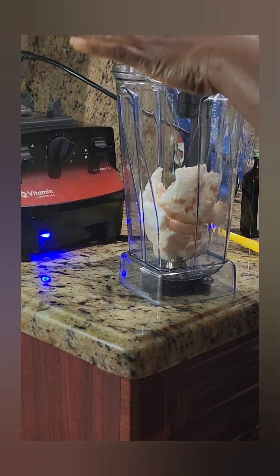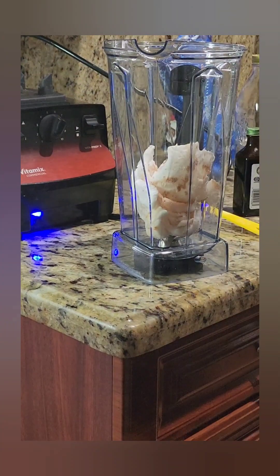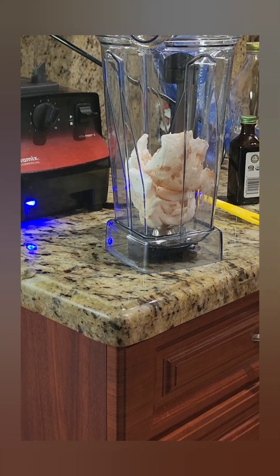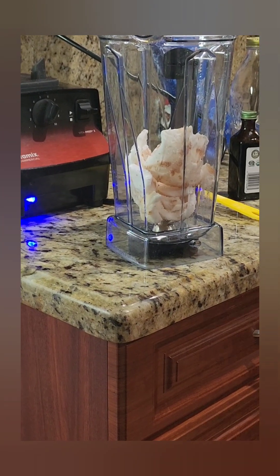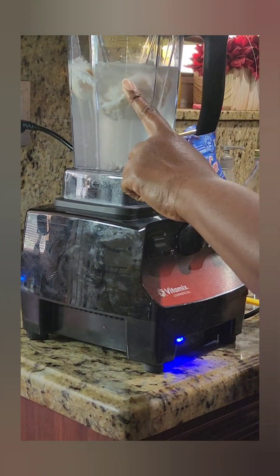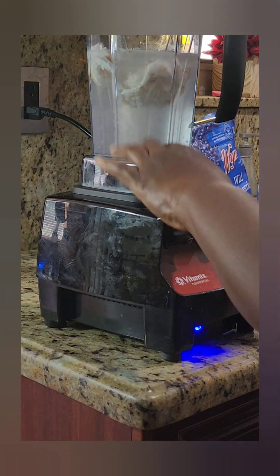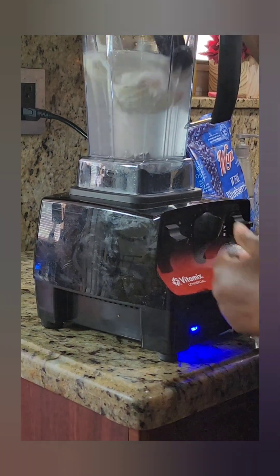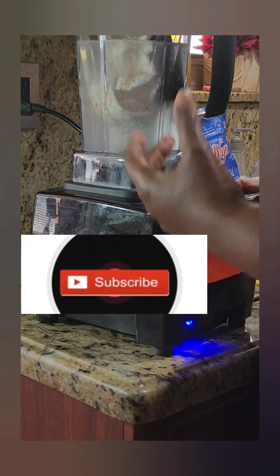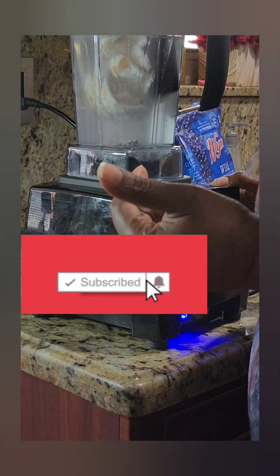I have about four cups of water in here and about two cups of fresh coconut meat. Now you can also use the unsweetened desiccated dry coconut.